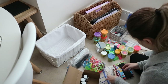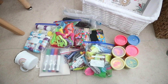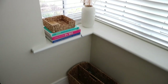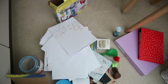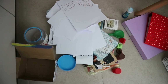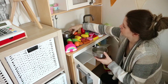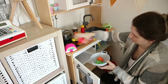Hi everybody! Welcome back to another video in my messy to minimal series. I am so excited because today I am tackling something I've been meaning to do for such a long time — the kids' crafts, toys, and everything like that. This needed a really good declutter. I'm going to go through all of this today, share my systems, what I've learned from the new book I've been reading, Minimalista, and share the process with you.